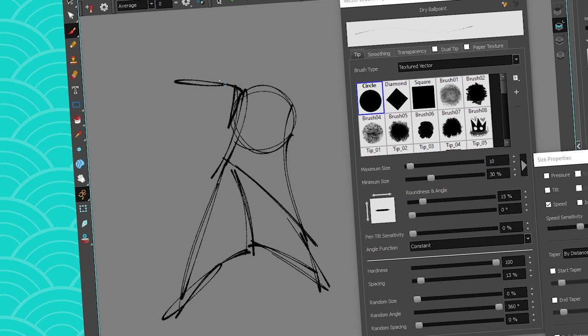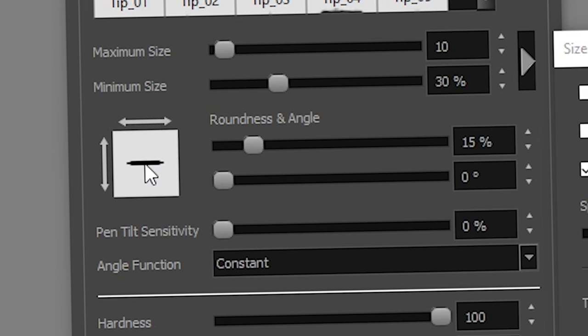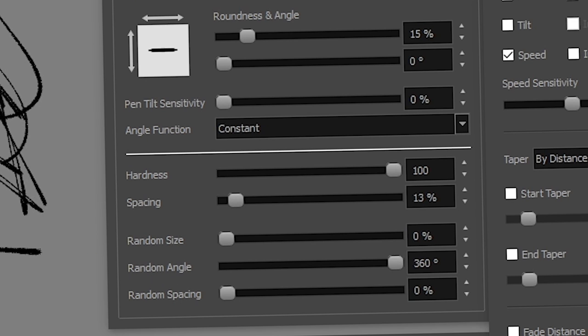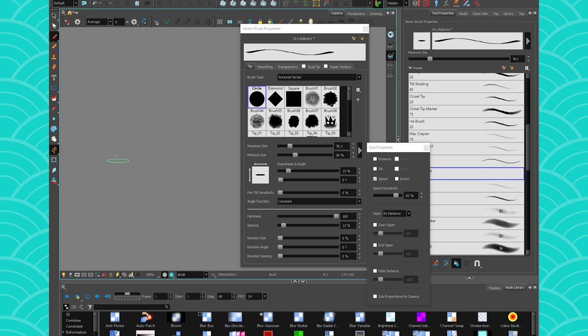I noticed there's a texture to what you're doing, yet in your vector brush properties it's still set to a hard circle with no texture selected — what's up with that? That's because I have the roundness and angle set to a flattened circle, so it's not a texture per se, it's just flipping the shape around and it sort of simulates texture. I also have a random angle enabled — if I didn't, it would stay flat the whole time, which is also great for calligraphy.